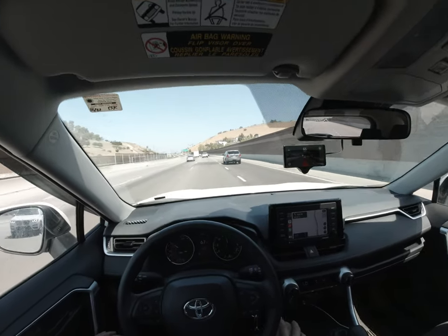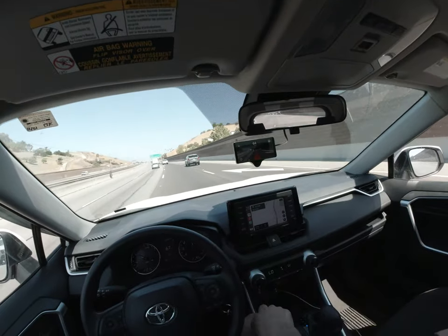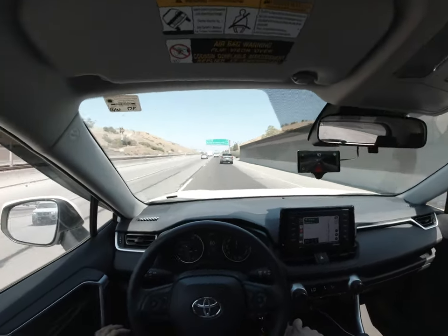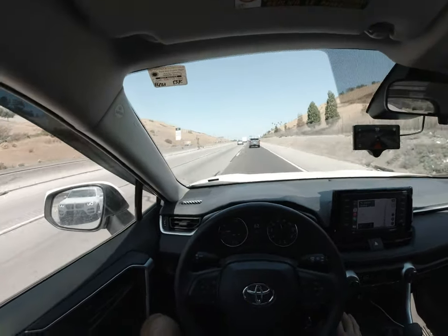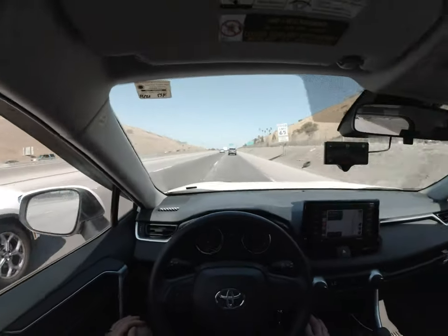He's accelerating — let's see if it catches it. Oh, it's a little late. It didn't even catch it at all, unless the markings were off. But it has slowed down, so it's all good.